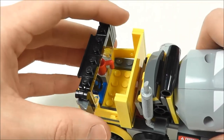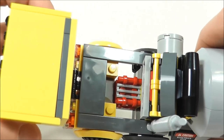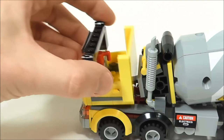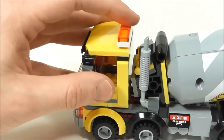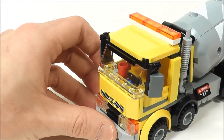Another thing that's cool about this is you can pop this open and then you have access to the engine area. I thought the engine was pretty cool — I like the way they did that. It looks very realistic and I like how it kind of slides open and close. I don't know how realistic that is for a real cement mixer, but it works for this and it's really easy to get into. I think the cab might be my favorite part of this.